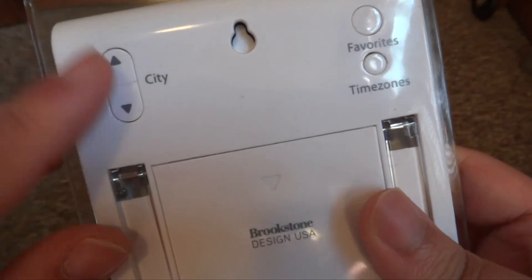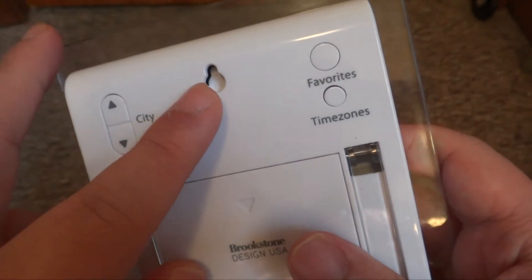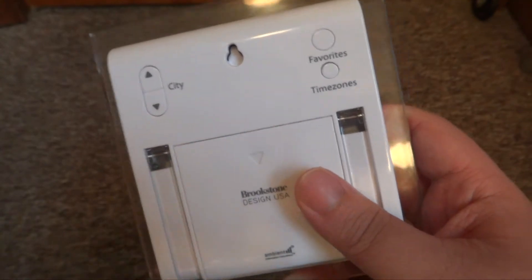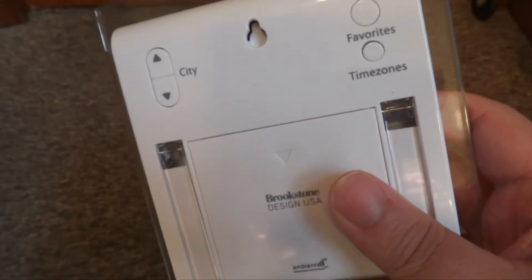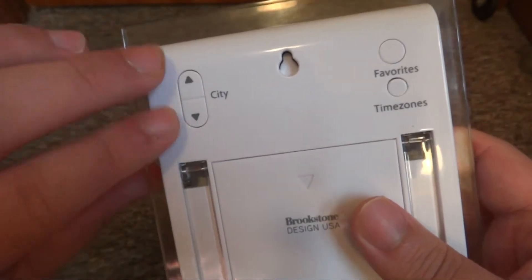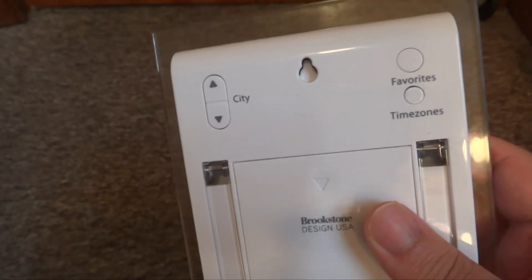There is a city button so you can change cities. I think you can also hang it on the wall with that little slot on the back. It does have a favorites feature — if you go to certain cities or have your city, you don't have to keep switching through. You can put up to 6 or 7 favorite cities in there, so if you go on vacation you just click that button and it brings up your favorites. Because there are a lot of cities, it would take a long time to find the one you're looking for.